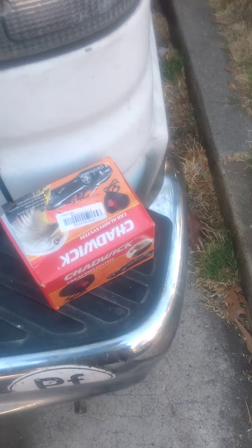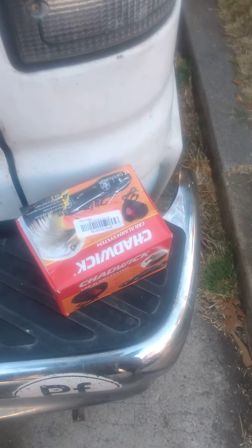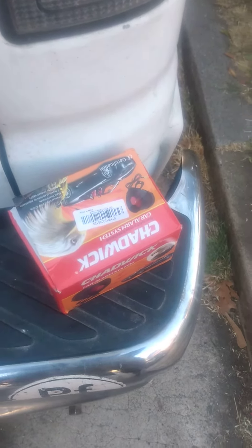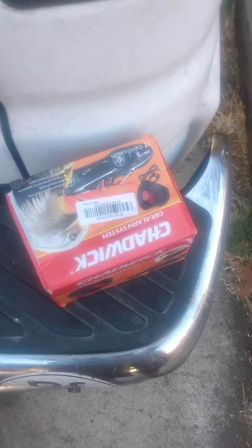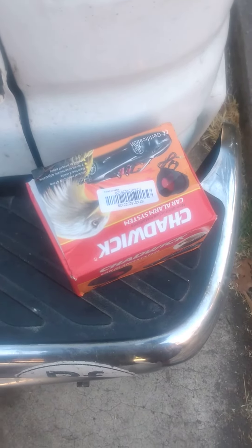So we'll turn it off. Let's see what the settings are on it now. Let's take the sensitivity down as low as possible.